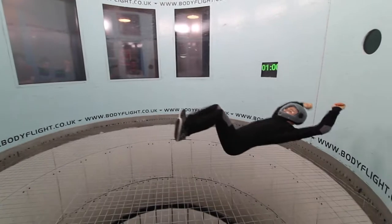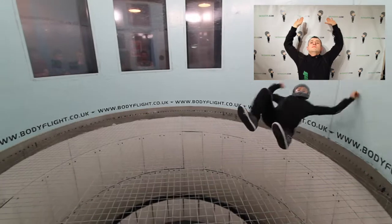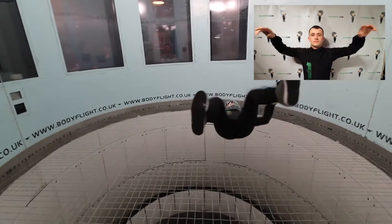If you want to fly backwards, bend your legs and put your arms behind you. Your arms should be leaning against the air.